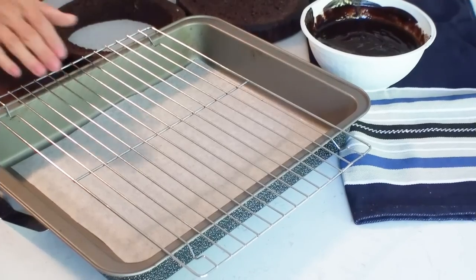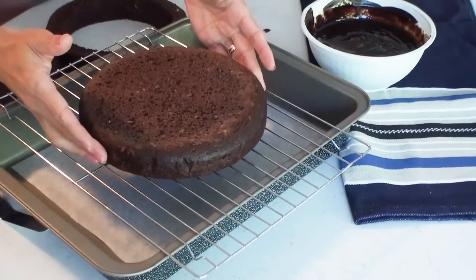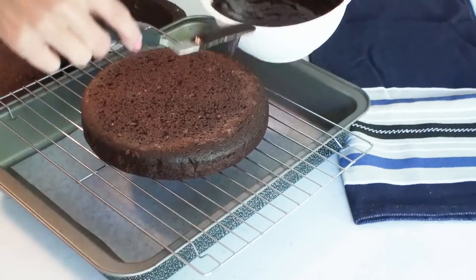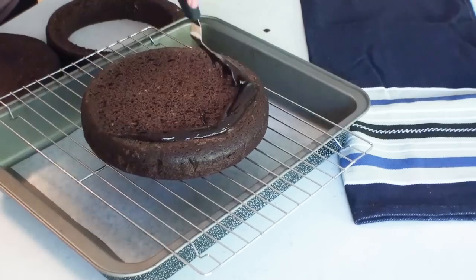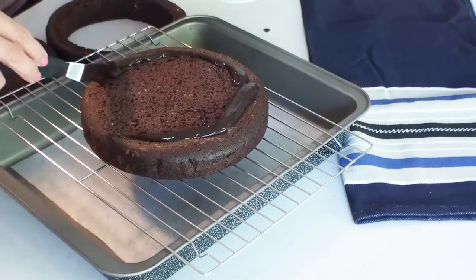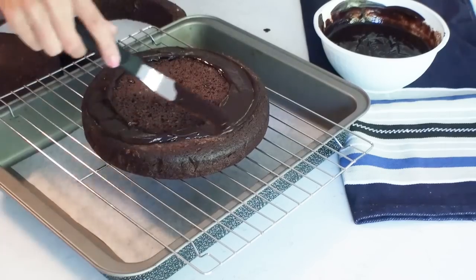Now here I've got a baking tray lined with some greaseproof paper and I've got my cooling rack over the top. I'm going to take one layer of my cake and drizzle some dark chocolate ganache right around the very edge of the cake. This is going to act as the glue to stick the layers of this giant Ding Dong together.